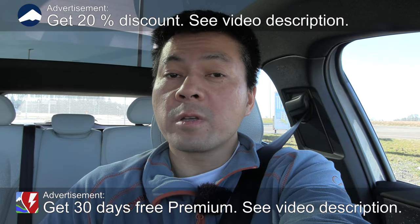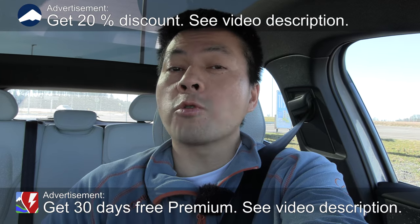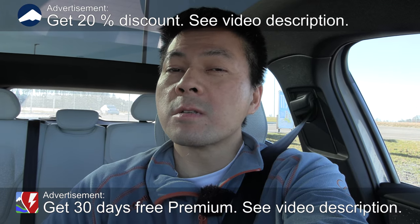We're now sitting in the Volvo EX30 and today we're going to test auto parking. How good is it? I get the feeling it might not be the best out there, so let's start.